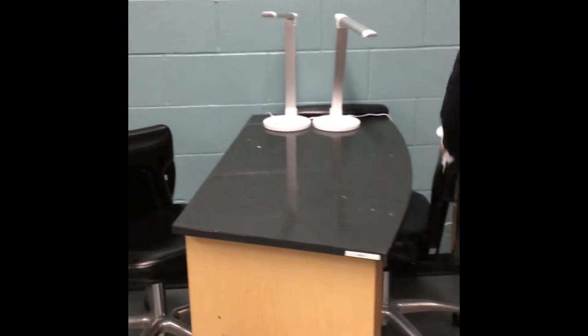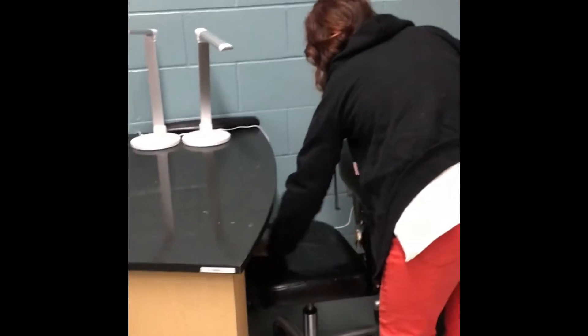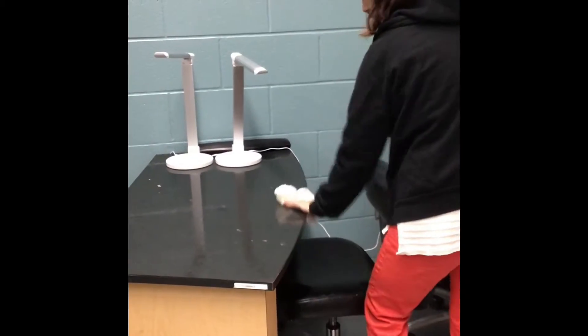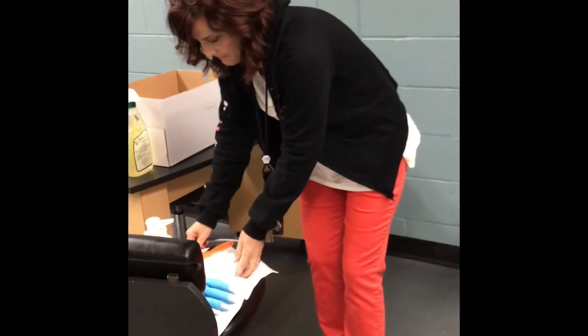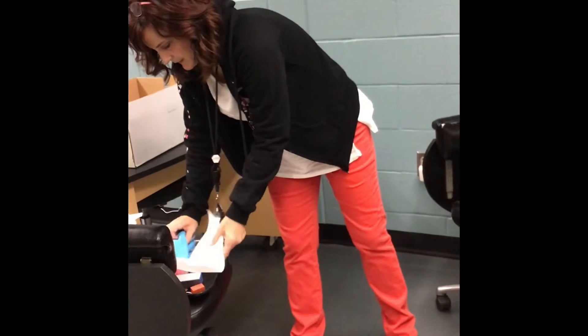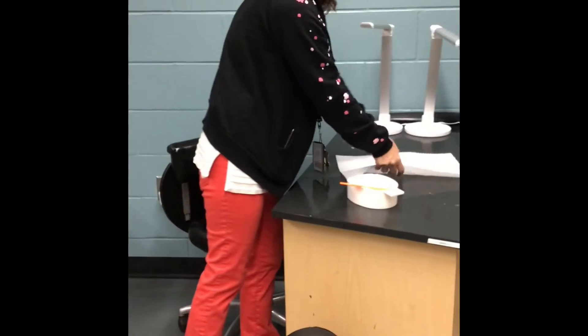Disinfect both chairs even though we won't have a client sitting today. This table does not have a drawer, but you would get inside the drawer and everything before you put anything into it. After that you can start setting up, and it's okay for things to go right on the table since it's clean. I put everything on a tray, but you'll have things in your manicure table.